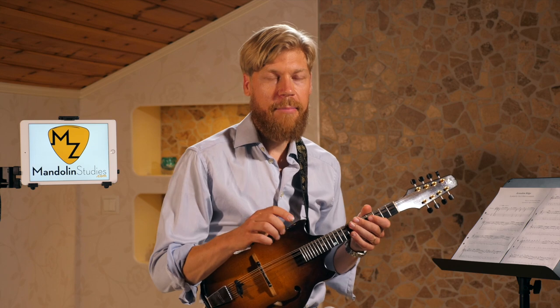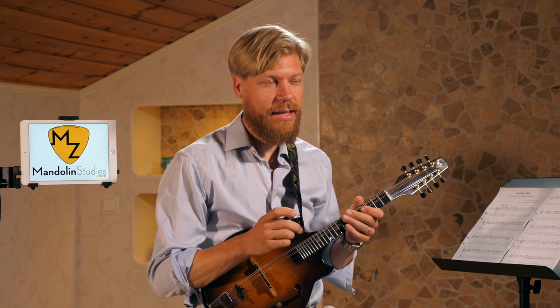In those videos I showed you with Tim O'Brien, he's doing a lot of variations — from the first to the second time he's playing a part. But when I'm teaching it, I try to stick to a really basic, one core melody. Then you can of course make variations to it. Let's try to play the C and the D part together.